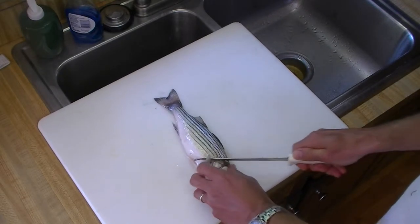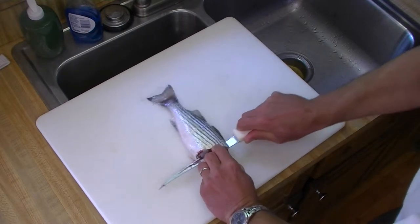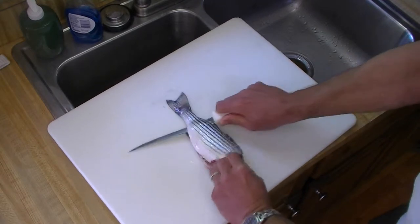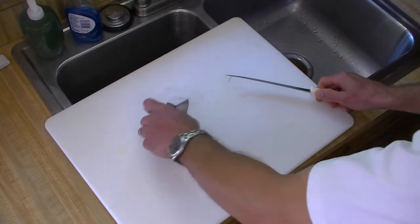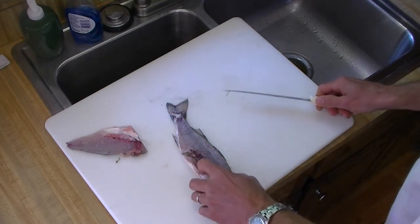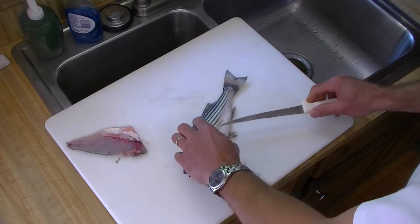Down to the backbone, then work toward the back of the body. We're trying to keep the knife close to the backbone to get as much meat off as possible. And there's our first fillet.